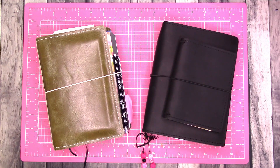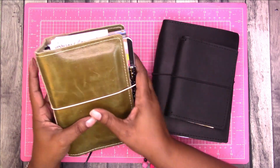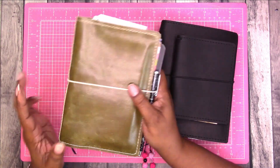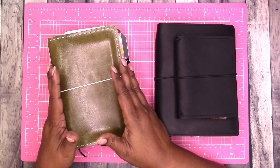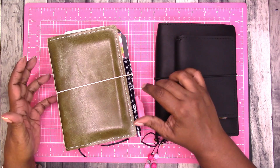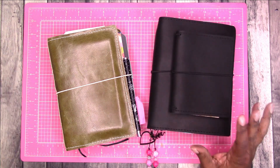Hi, this is Rochelle with Scrap Craftastic and I'm going to work on my brain dump traveler's notebook. All of these covers are from MLG & Co, and if you're interested in MLG & Co, the link and my discount code will be in the description box below.